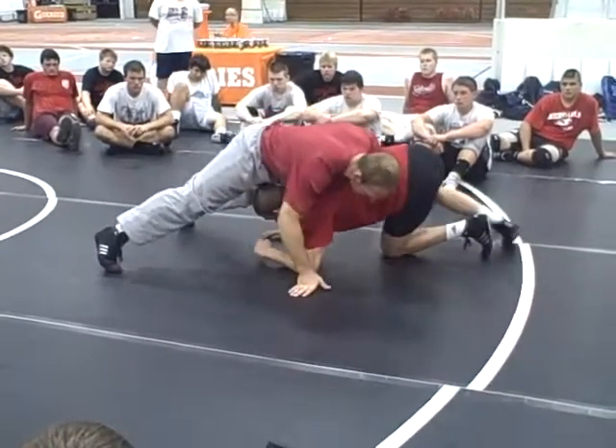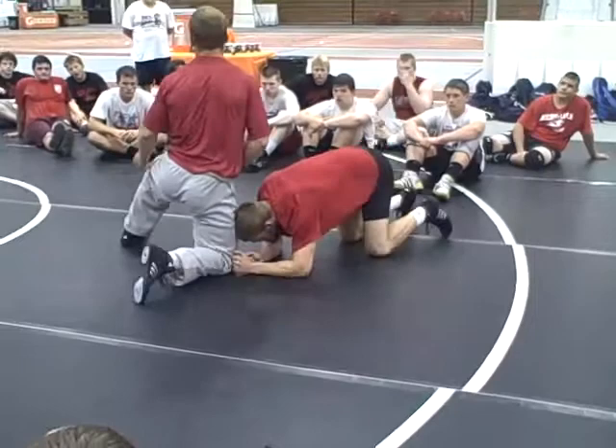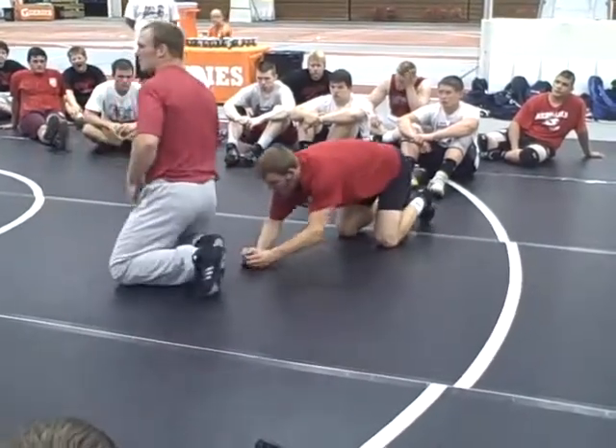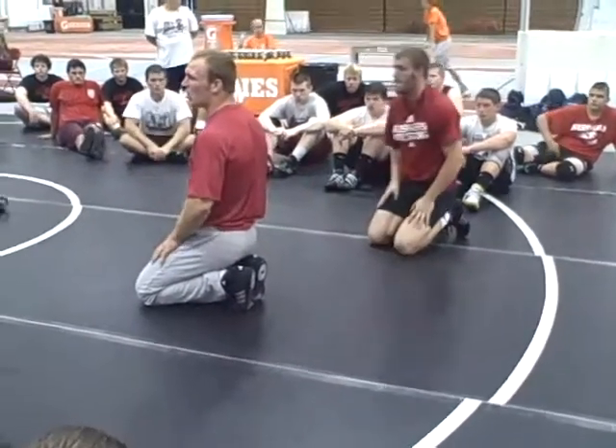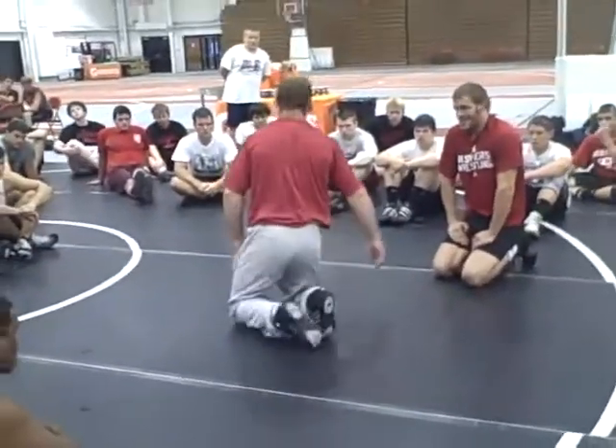I don't want to be up here with my butt up — it takes a lot of weight off of him. I'm going to keep my hips down into it. Another key to this position, guys, is it's not a big hurry here. I don't have to be quick walking in the corner, I just got to keep pressure on him — he can't pull out.